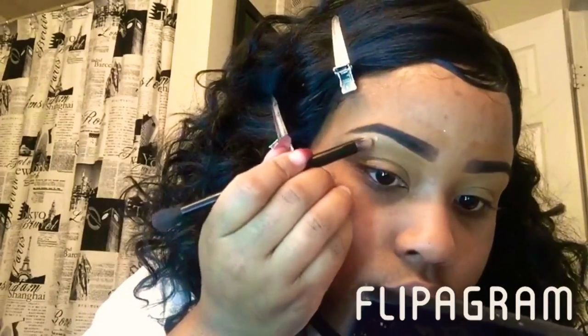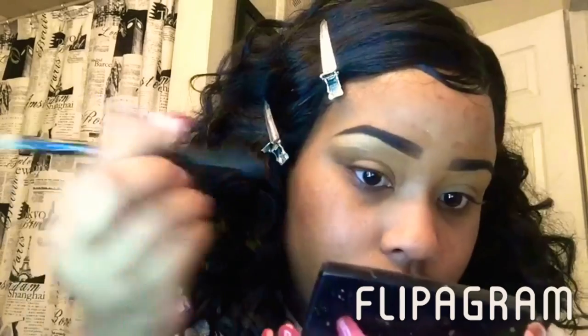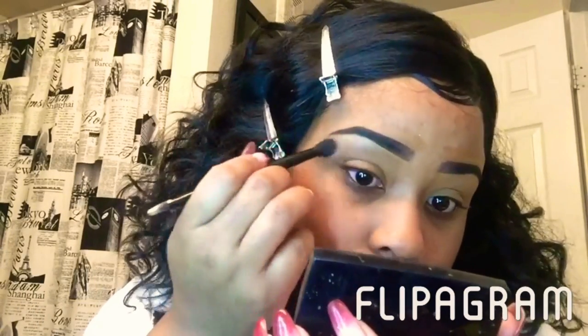Hey y'all, so I'm back. I've already done my brows, primed my face, and also moisturized my face. So we're gonna just go ahead and get into this eyeshadow look.